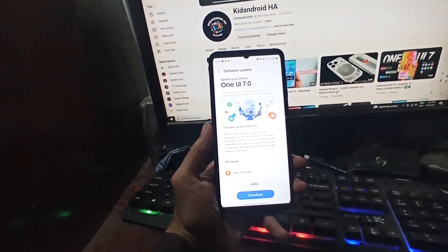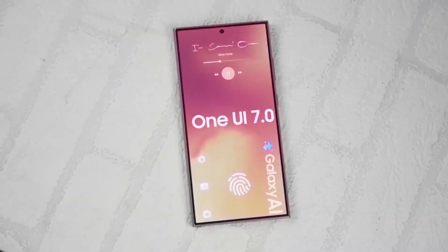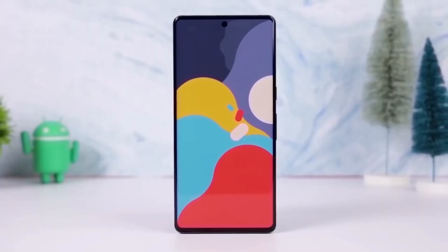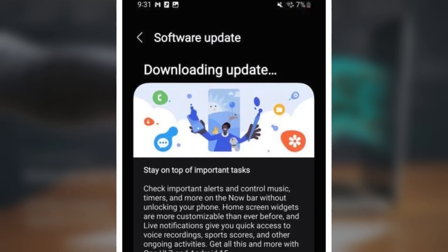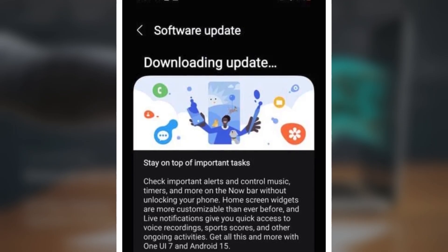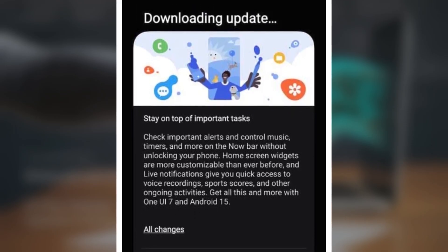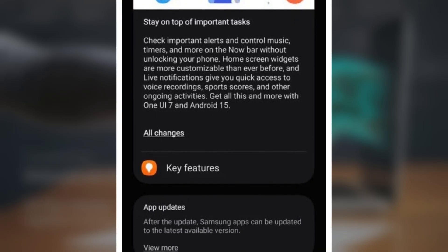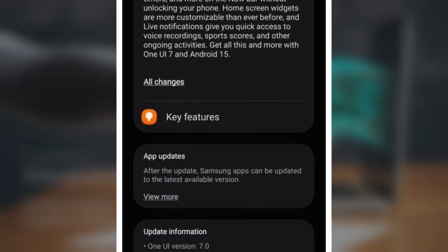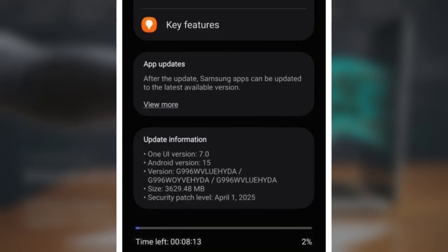Samsung has just rolled out the highly anticipated Android 15-based One UI 7 update for the Galaxy S21 series in Canada, and it's already been available in other regions like the US, India, and Europe. This marks the final major OS update for the Galaxy S21 series, which started with Android 11 and has now received four major Android updates. After this, the S21 lineup won't get Android 16, but Samsung will still provide security updates for these devices.